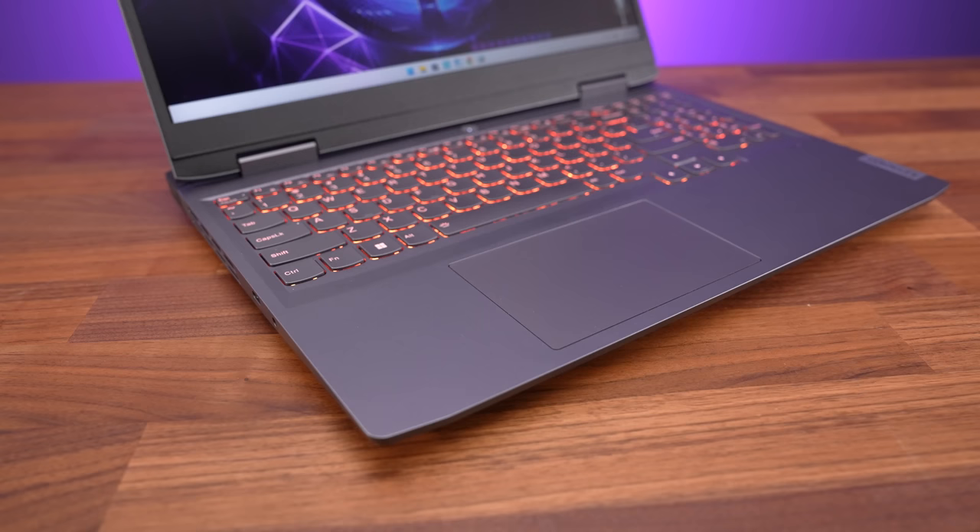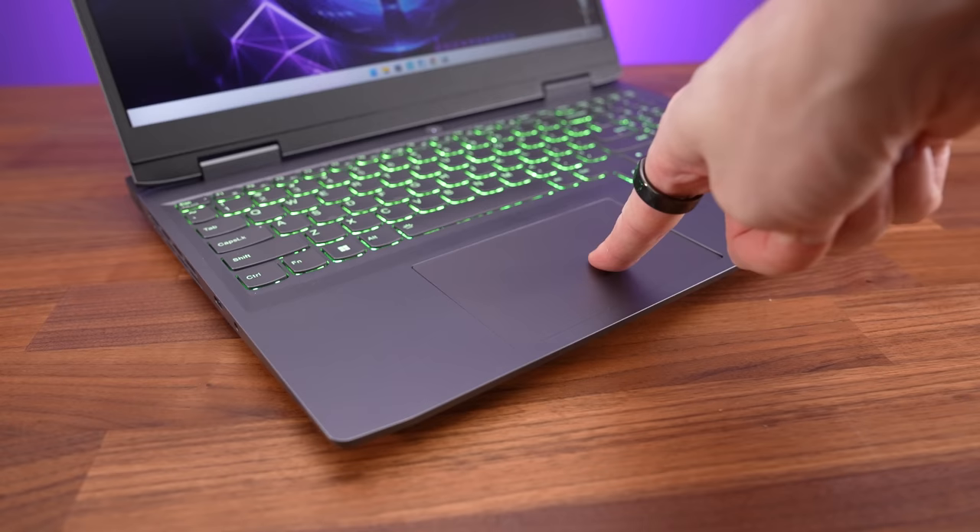The touchpads are the same size and feel almost the same, but I found the one on the 15-inch to feel a bit nicer, though maybe that's just the touchpad lottery.